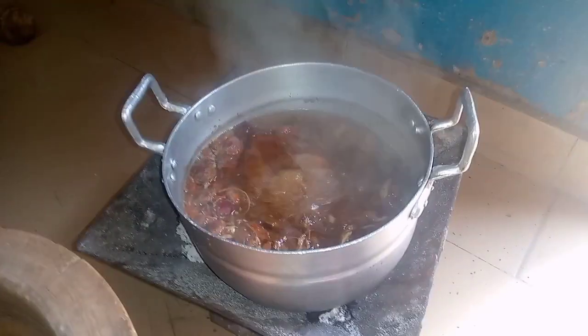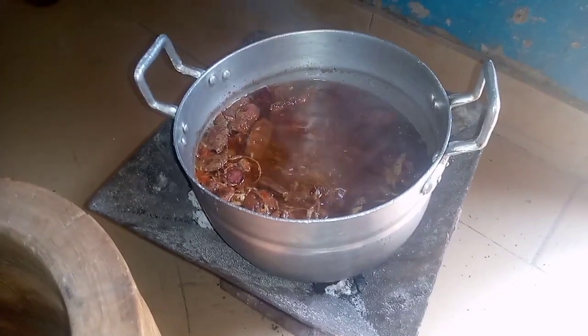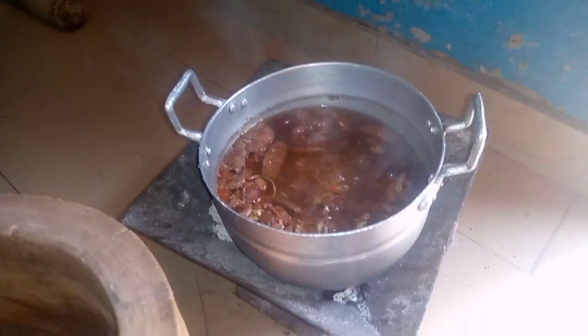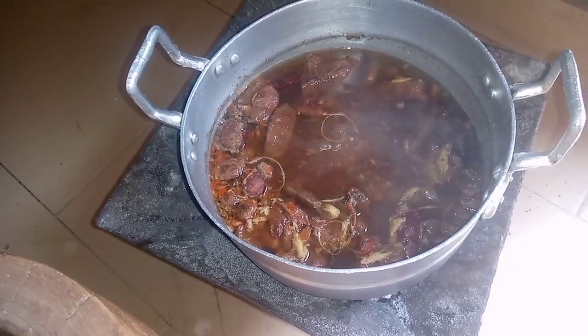You can see it's boiling. At this point I'll just take it off, set it aside, and let it cool down completely before I go to the next step. Now I'm back.